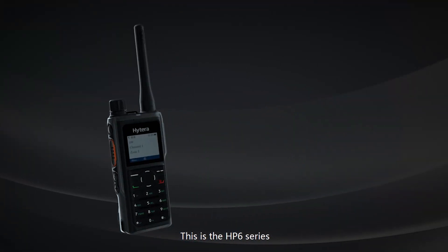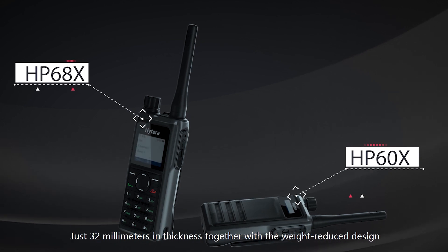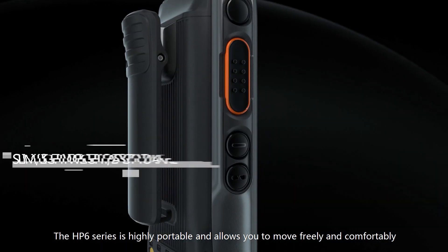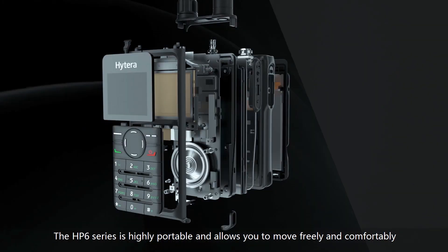This is the HP6 series — the professional digital radio for instant communication. At just 32mm in thickness, together with its reduced weight design, the HP6 series is highly portable and allows you to move freely and comfortably.